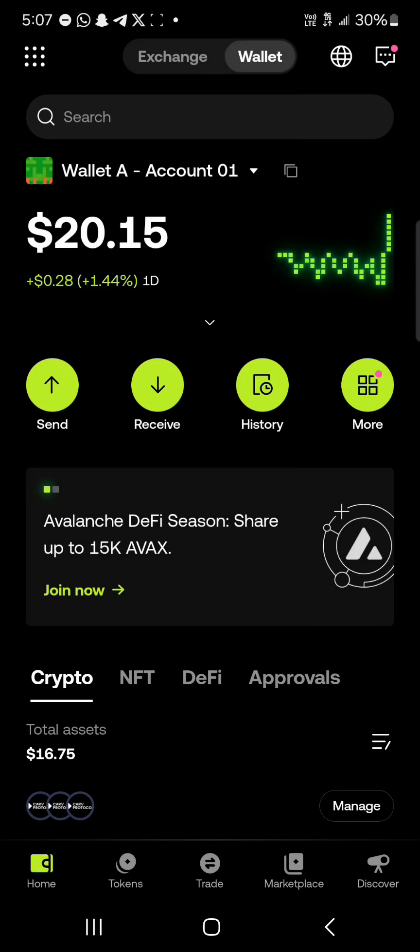That's how you can easily buy the XRP token on OKX Wallet. Comment down below if you have a question and you'll be given an answer.